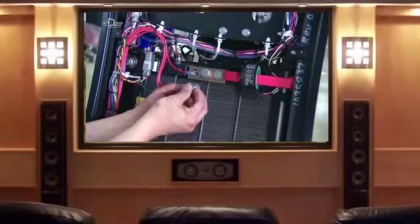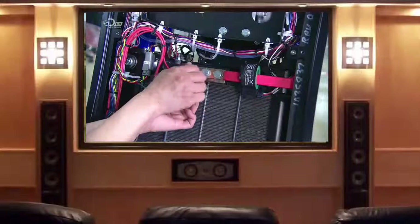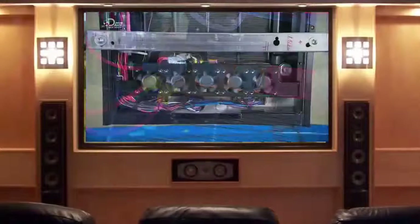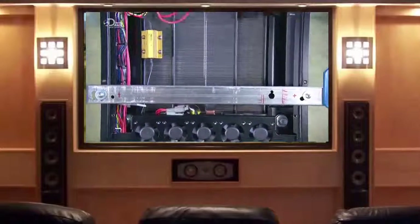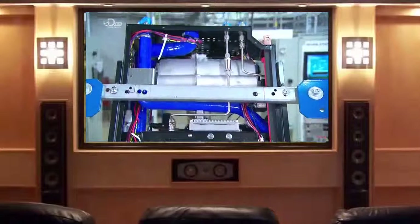They connect the fuel cell output wiring — the wires that carry the current the fuel cell creates and send it to whatever vehicle or device the engine is powering. A tiny portion of the cell's output powers the pumps and other engine components.